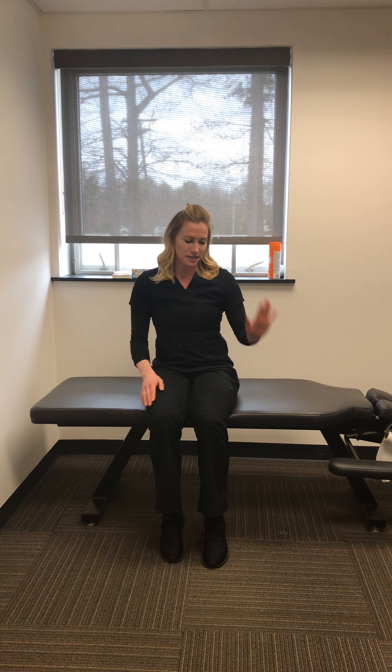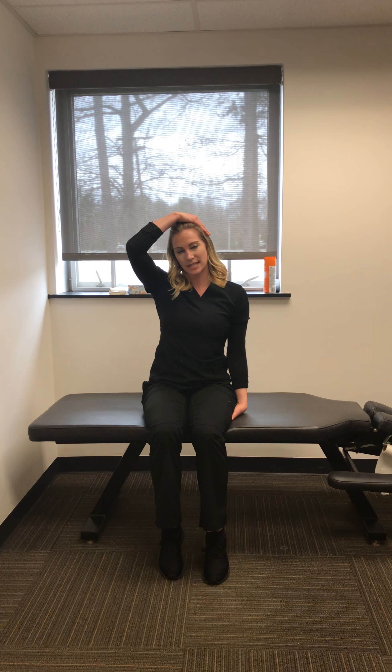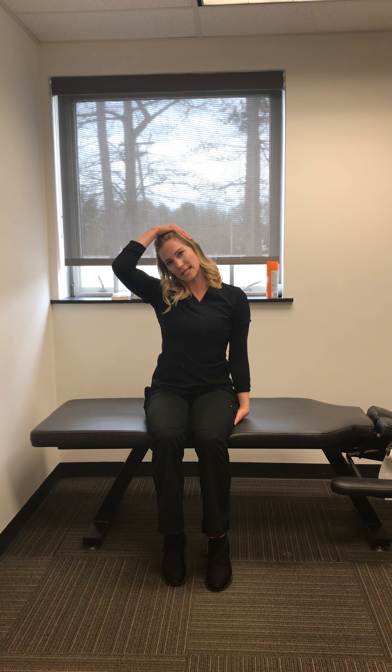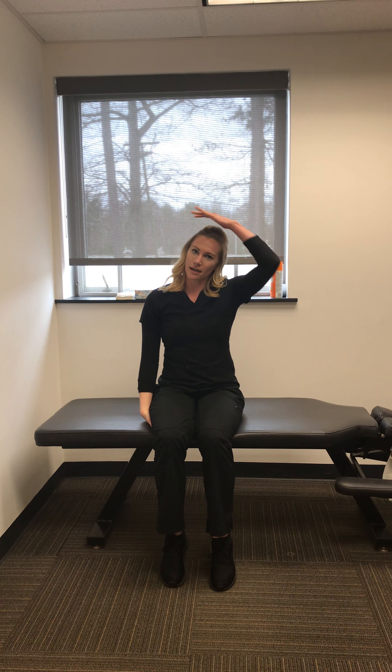The first stretch: you're going to take this hand and sit on it. Take your opposite hand, put it on the side of your head, lean just slightly away, and hold this for about 20 seconds. You're going to do the same thing on the opposite side — sit on your hand, hand on the side of your head, and hold your head slightly away.